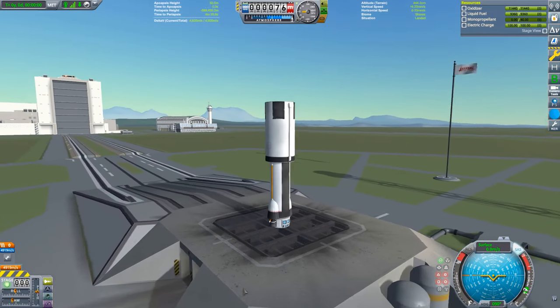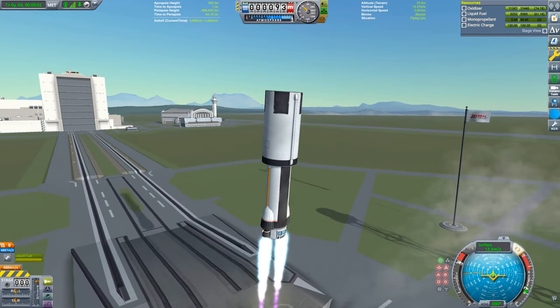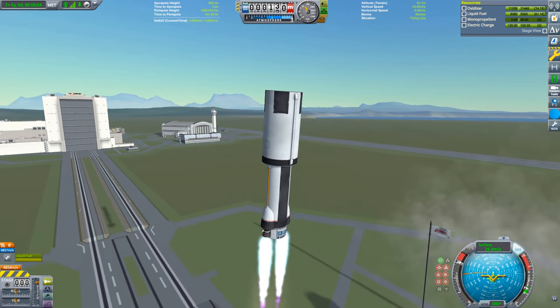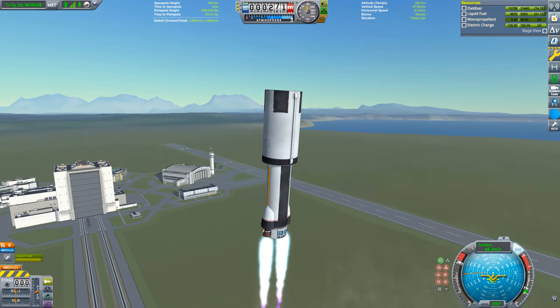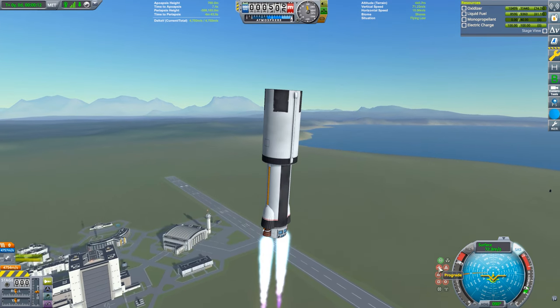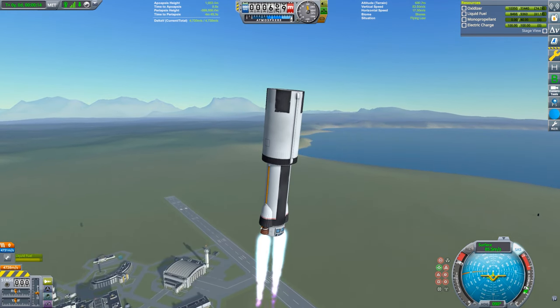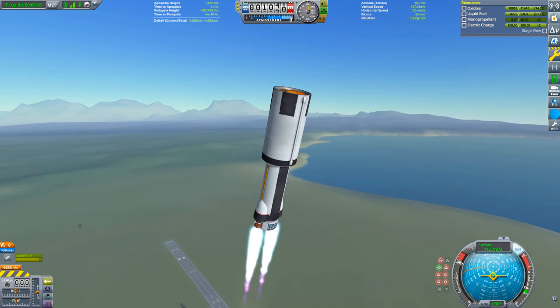The launch profile has to be fairly precise, so to make my launches more consistent, I created a simple gravity turn procedure. The first step is to immediately pitch over to 5 degrees from vertical and then hold that orientation with SAS. On reaching 80 meters per second, I switched the autopilot to prograde. These two fairly simple steps set up a nice gravity turn fairly consistently.